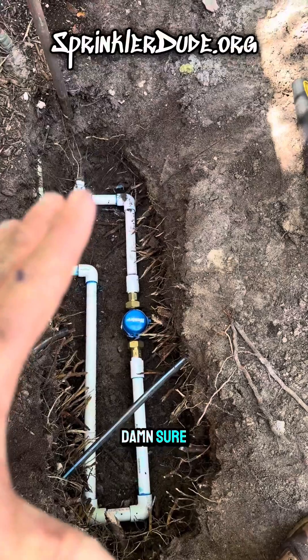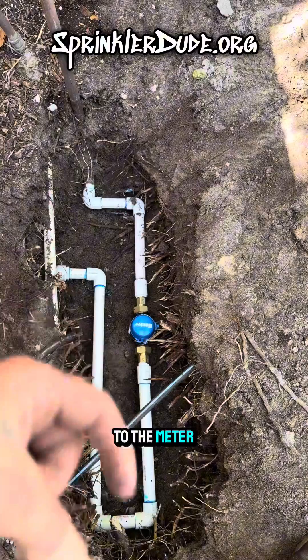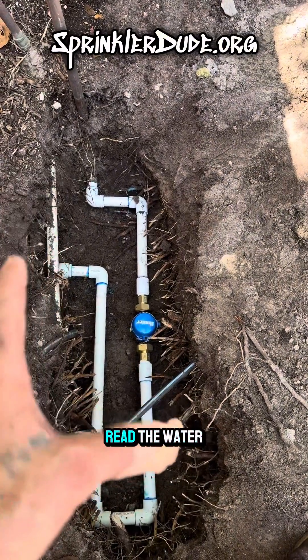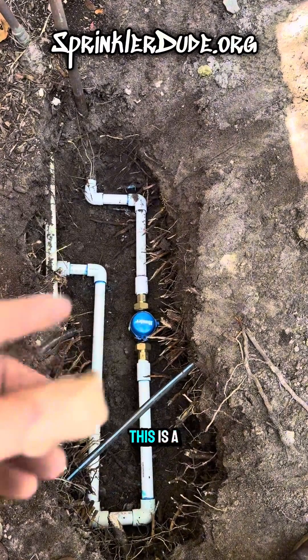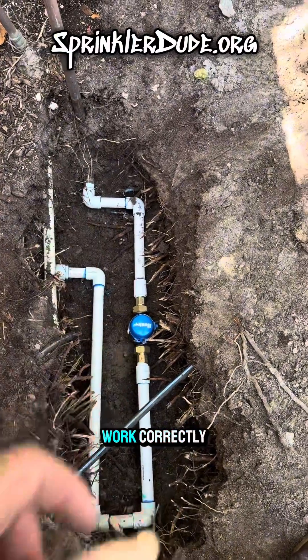I want to make sure that the water is not disturbed before it gets to the meter and after, so that the meter will actually read the water flow correctly. This is a pulse meter and it requires that it be set up in this fashion in order to work correctly.